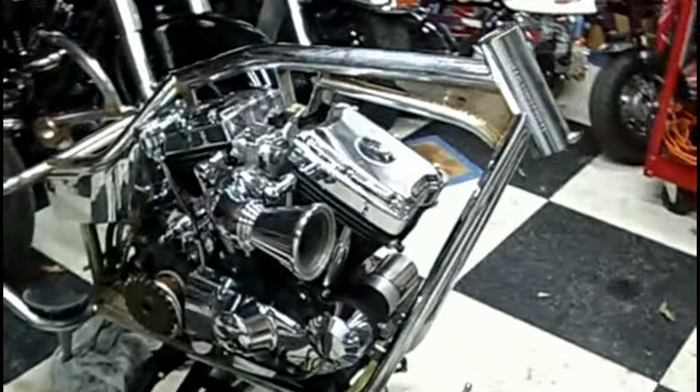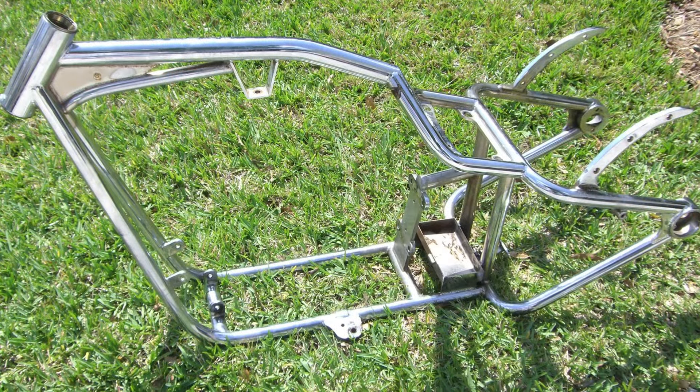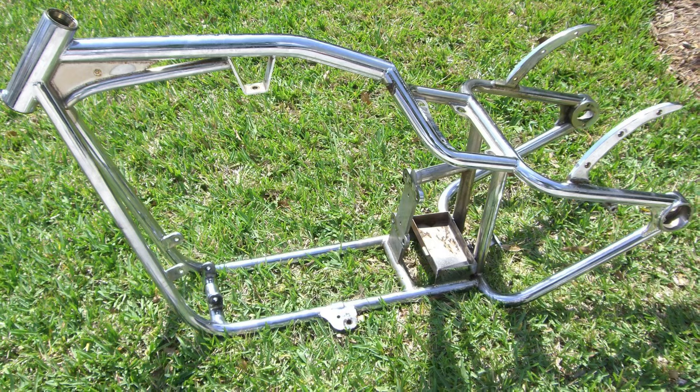So I began to disassemble it, all the way down to the frame. Then we sent the frame out for powder coat and it came back in a really, really pretty gloss black.